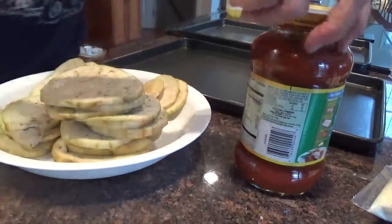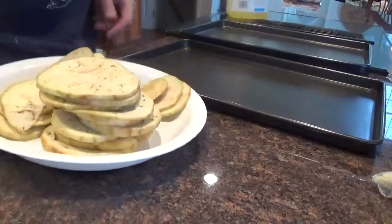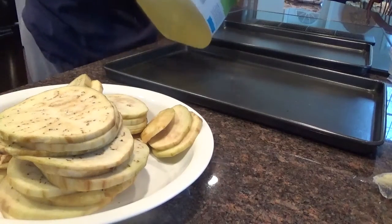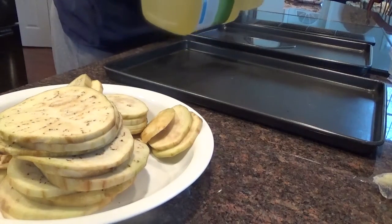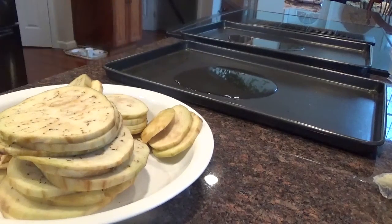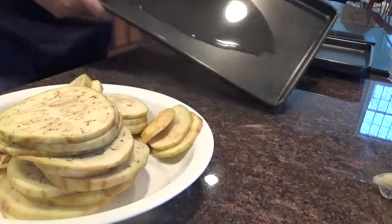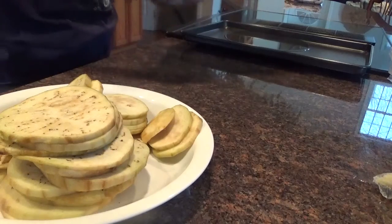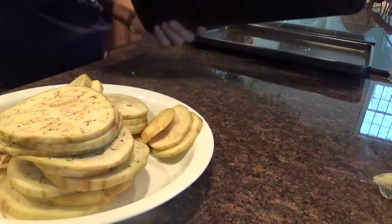I'm doing the eggplant parmesan in the oven. Here are my two oven pans. Got the oven on at 350. I'm going to pour a bunch of oil in there. Just coat them all.